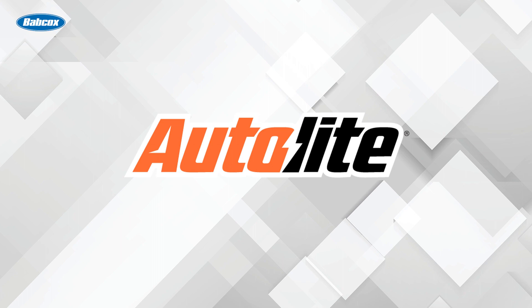This video is sponsored by Autolite, manufacturers of high quality spark plugs since 1935. Visit autolite.com for more information.